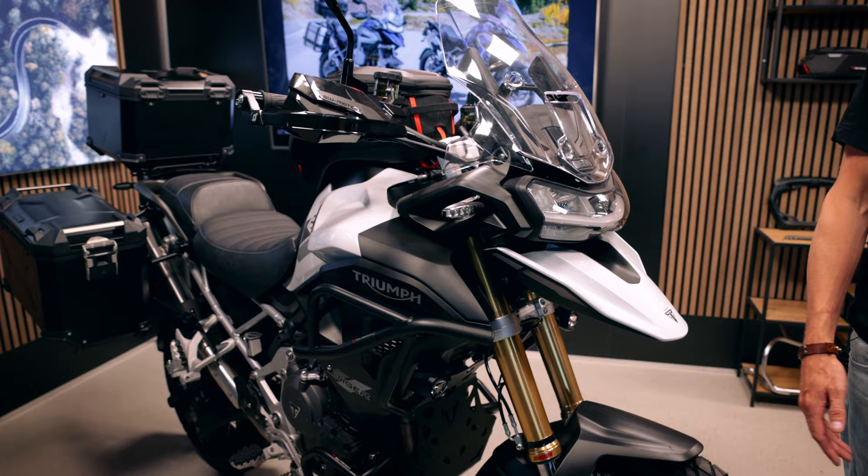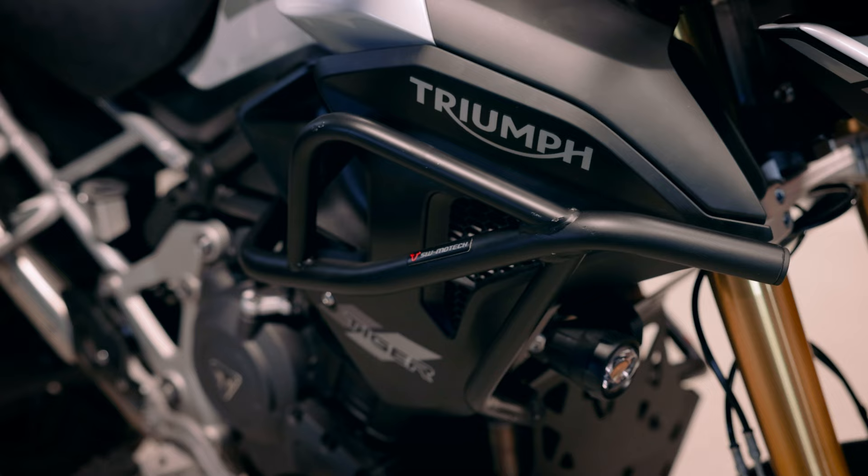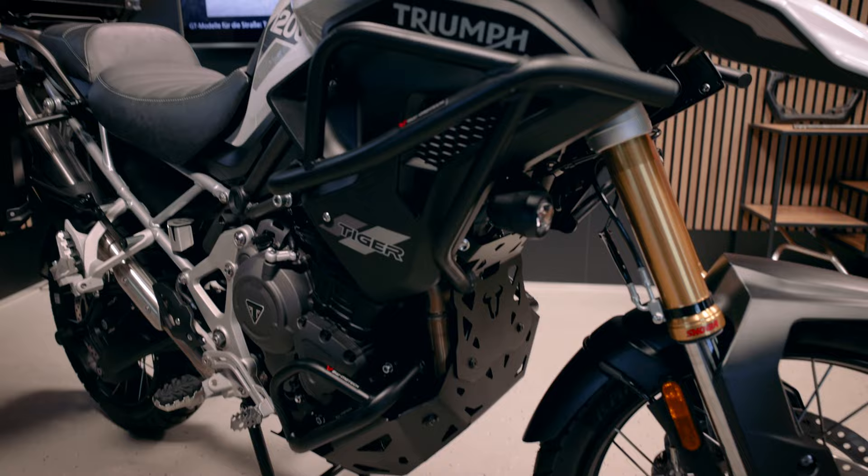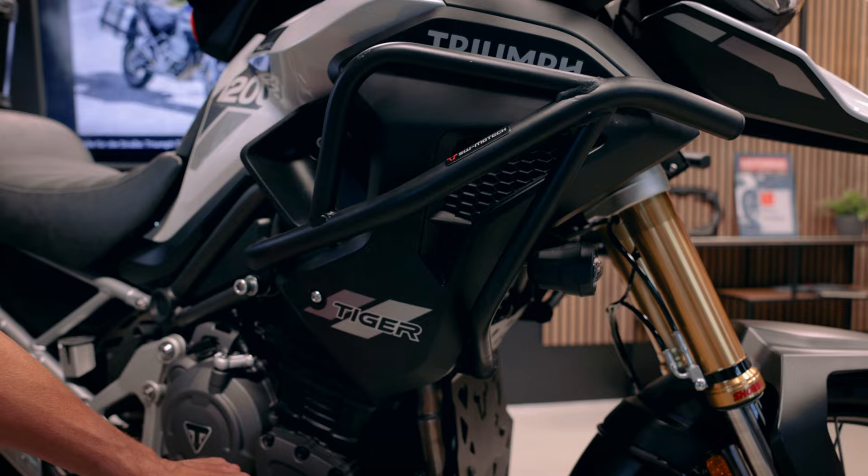You can see this is an upper crash bar. It's quite huge and unusual for upper crash bars, but I think our development department has done a good job. It's made of steel, powder coated as usual, and we can see the crash bar below.